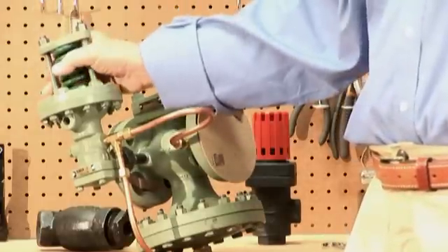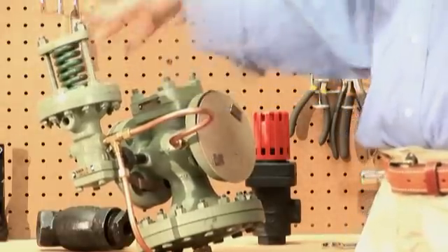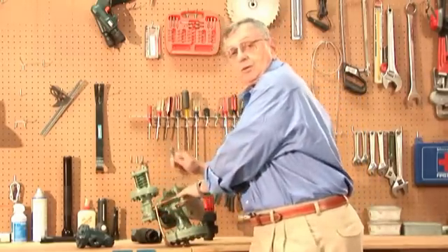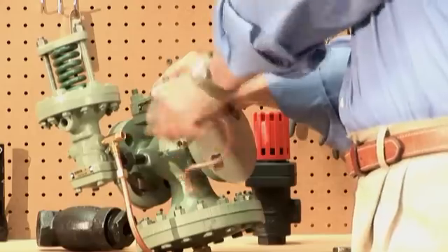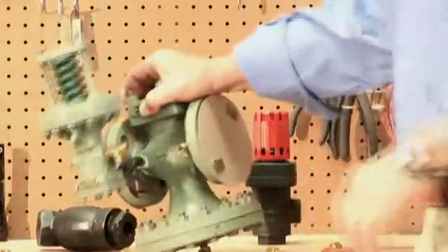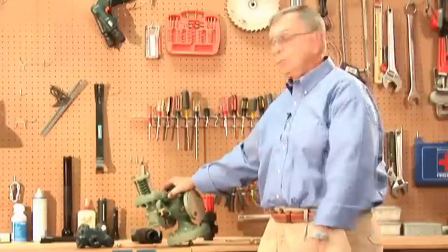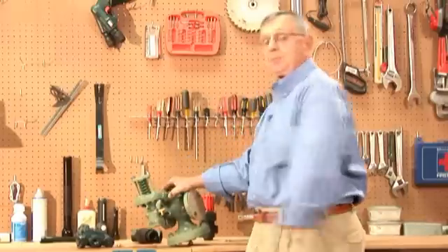You want to take the adjustment on the pilot and turn it up so the spring is completely loose and relaxed. Then take a wrench and remove the copper tubing. I've already loosened these up, so I'm going to pull it off. In doing this, we've actually separated these two pieces of equipment, which allows us to see whether we've got a main valve problem or a pilot problem.